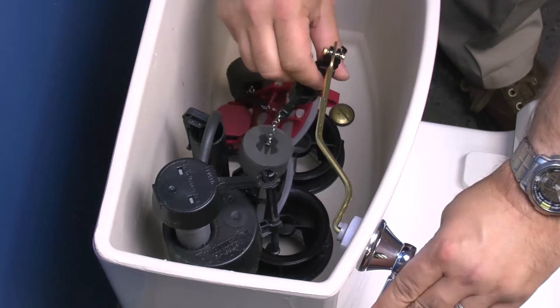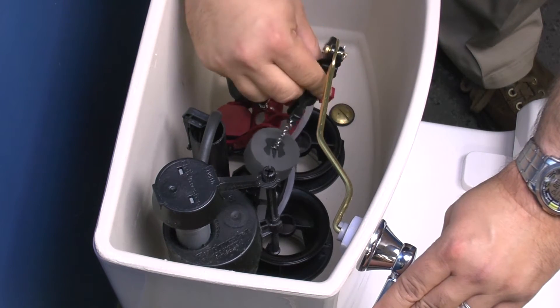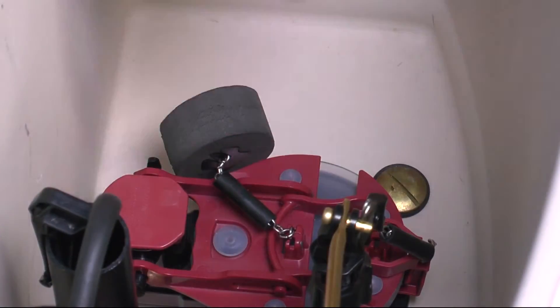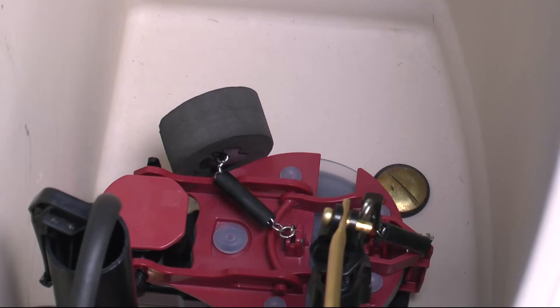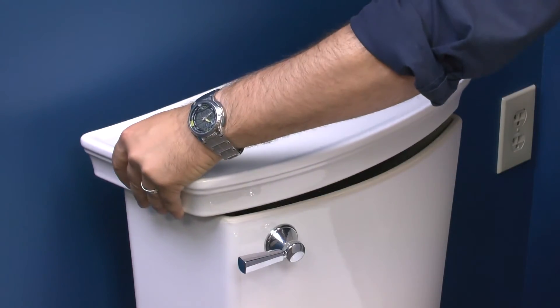Fully depress the trip lever arm and turn the adjustable teeter bar until the flapper frame reaches the red flat area of the flush valve frame. Release the trip lever and pull up on the flapper to ensure the front hook is engaged and the flapper is tight to the frame.